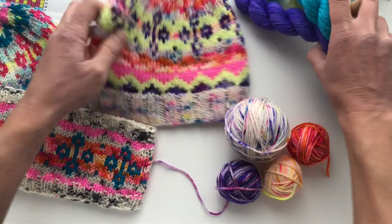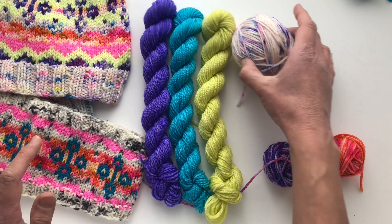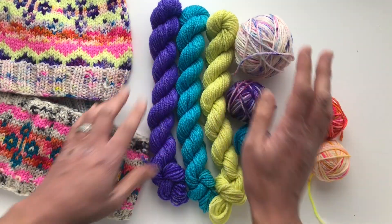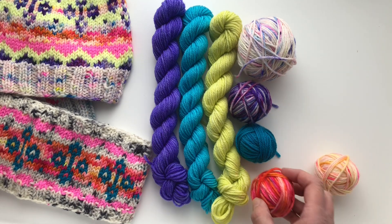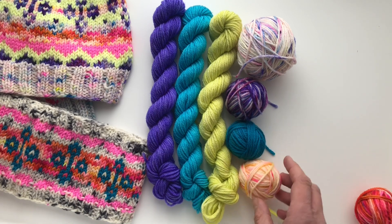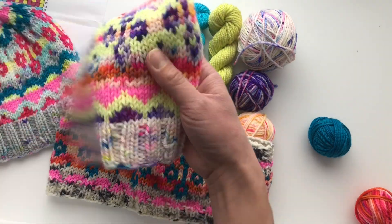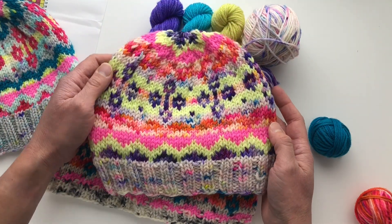One of my tricks for deciding values in yarn colors is to put your colors next to each other and first see if the colors look pretty together — do you like the color story? For example, lots of blues and purples together — does this other color really fit or not? These ones are very colorful. This is my original design, and my daughter picked out these other colors.